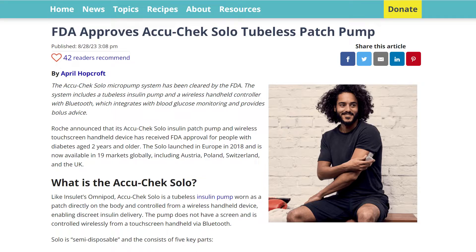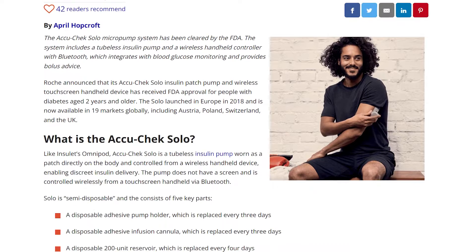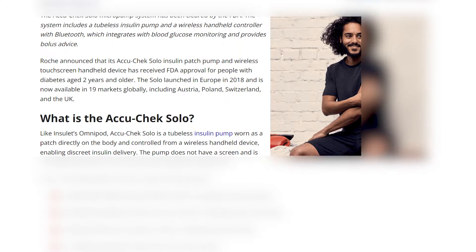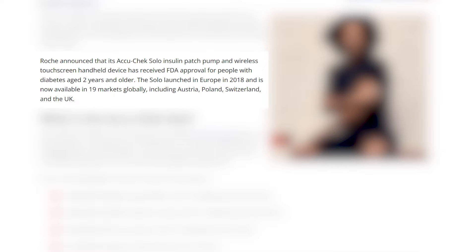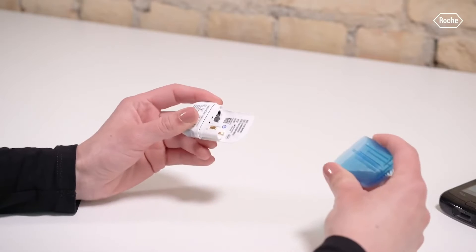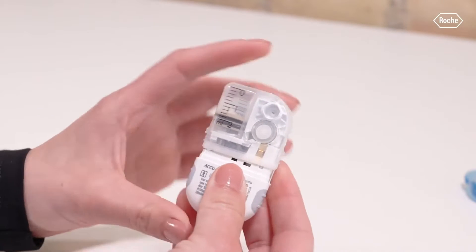Welcome to Diabete Tech. I'm Justin. I talk all things diabetes tech news and management. Today I'm so excited to talk about this new insulin pump coming to the United States. It's already been available in Europe since 2018 in up to 19 markets globally, including Austria, Poland, Switzerland, and the UK. It's coming here and it's going to drive innovation in the tubeless insulin pump space.